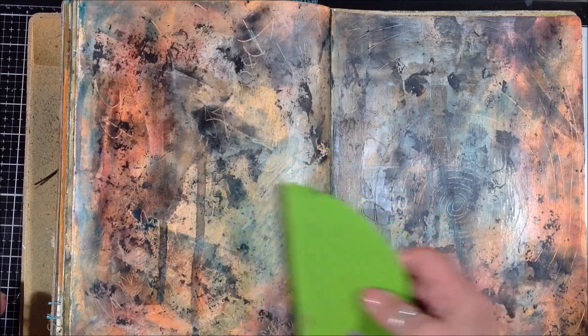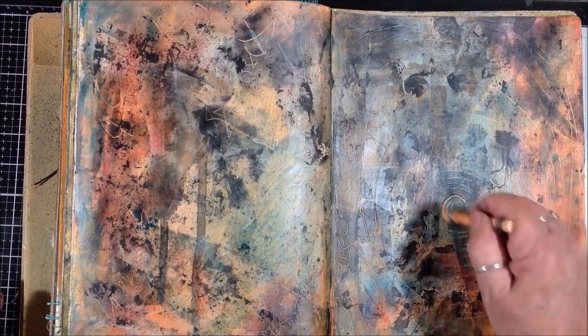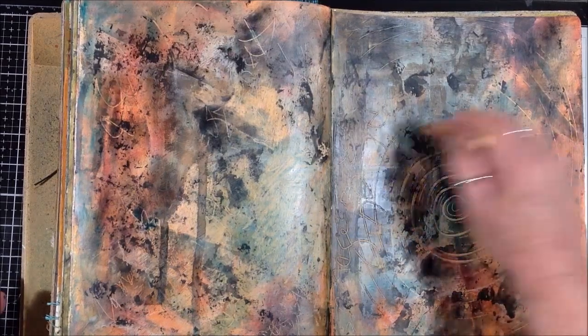I'm just going to play with some different colors of art crayons and just make some marks and see what I come up with.